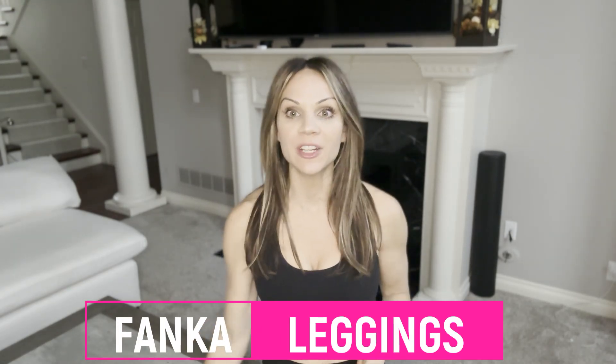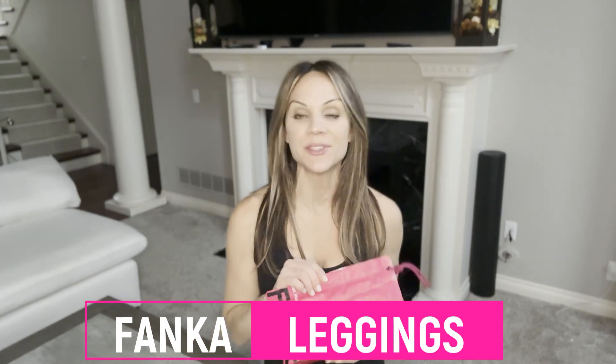Hi everyone, Renee here. If you have been wondering all about the new Fanka leggings, then you are in the right place. In today's video, I'm going to give you my first impressions and a try-on as well. So let's get started right away.